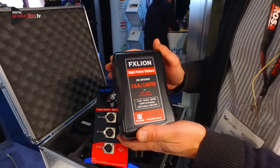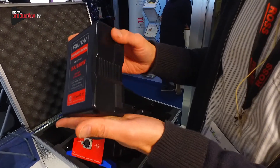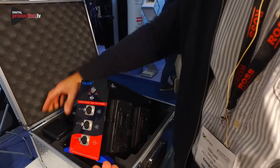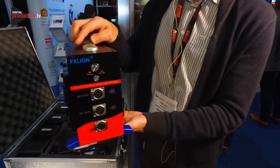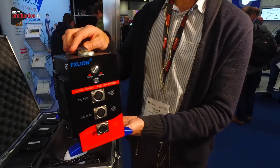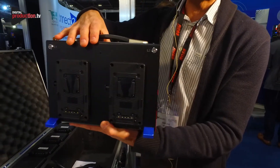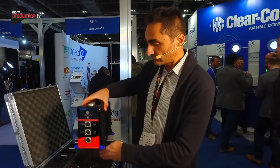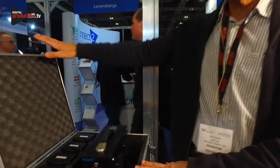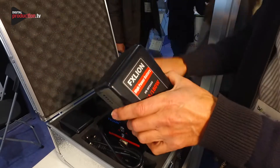That's over two hours runtime on your S60 at full power, which is a very new product on the market. This box costs 799 pounds, so for less than 800 pounds you can run a SkyPanel S60. This box will also act as a charger — once you've finished running your batteries, you can recharge them on this. All comes in this neat little kit: four batteries and a charger.